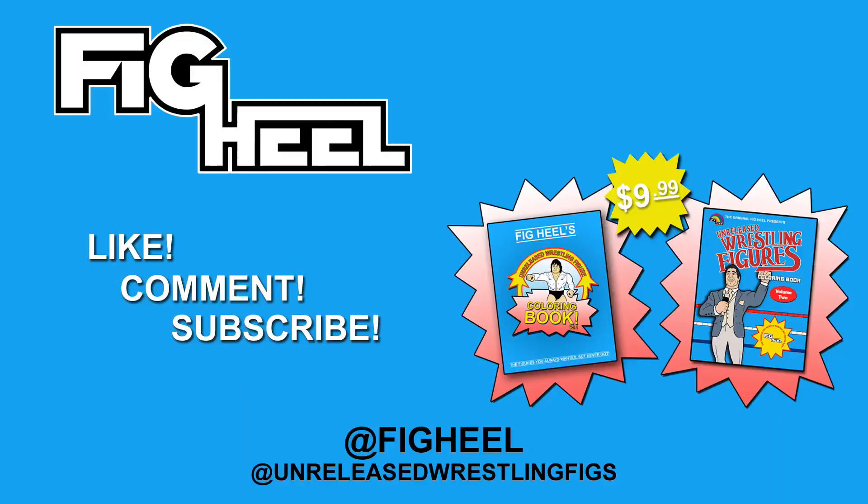Like I said, if you guys are interested hit my link in the description and have a good one, peace. If you enjoyed this video don't forget to like, comment, subscribe to the YouTube channel, follow me on Instagram at fig heel or at unreleased wrestling figs, and also check out Amazon for my new book, the unreleased wrestling figures coloring book volume one for $9.99 including Prime shipping.